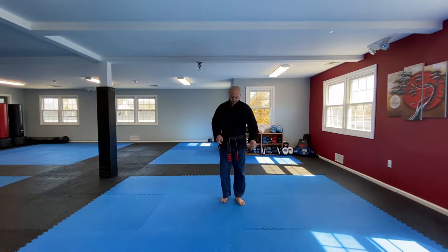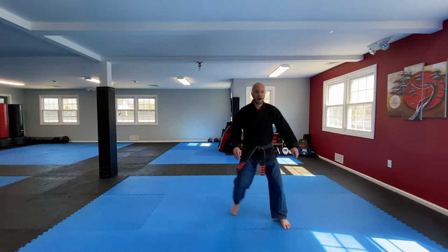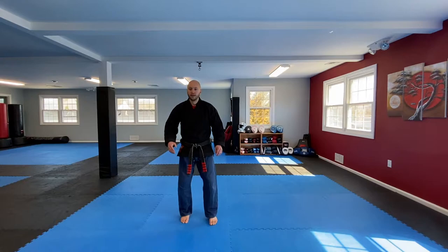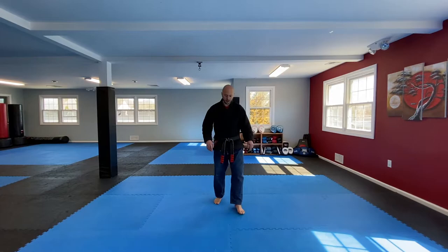Now we're going to go back to our push, but this time we're going to go out and back on an angle. So we go out on the diagonal and back, out on the diagonal and back. Out, back, out, back. Try not to come up too much as you go — stay level as best you can. Two more, one, two.